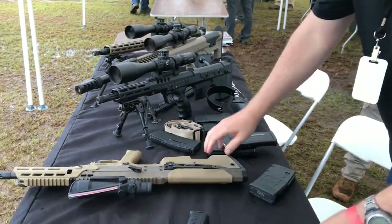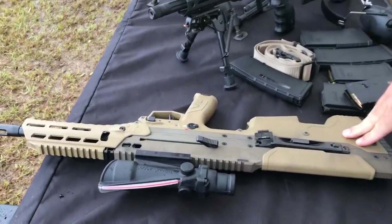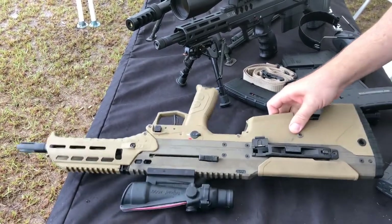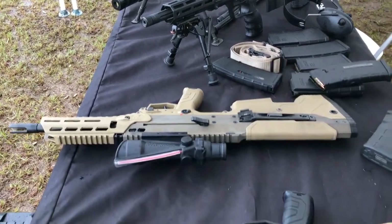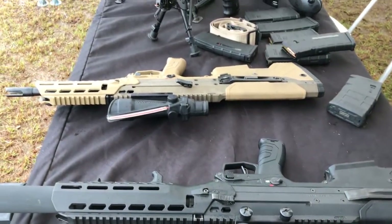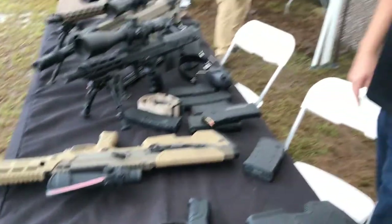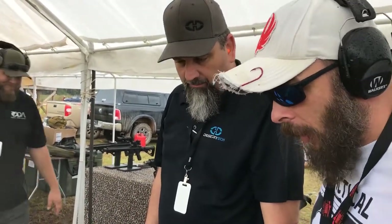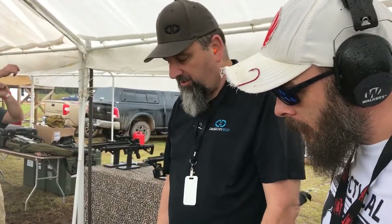So that's the .308. Same with the .556. What we can do is actually take the barrel and the magazine insert out and swap it in here — we can literally swap these two. So if you wanted this FDE to be the .308, we can literally swap it. That's awesome.